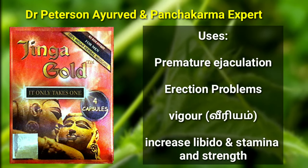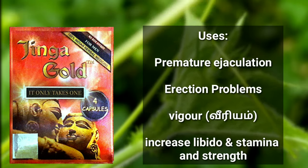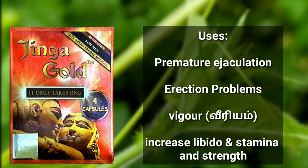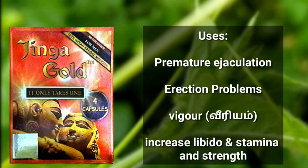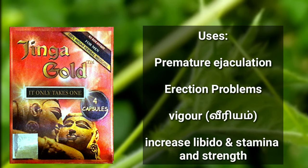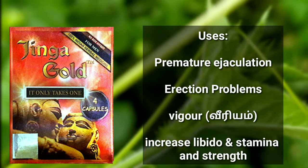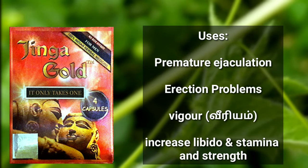When you have a video using a Jenga Gold Capsule, for example, you have to upload a video. I am Dr. Peterson. In this video, I will tell you about the Jenga Gold Capsule and how to use it to cover your Facebook page. I am a big fan of this capsule, and if you use it, you can say that you can use it as well.